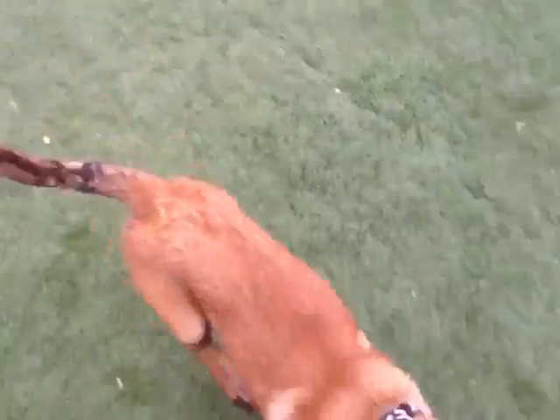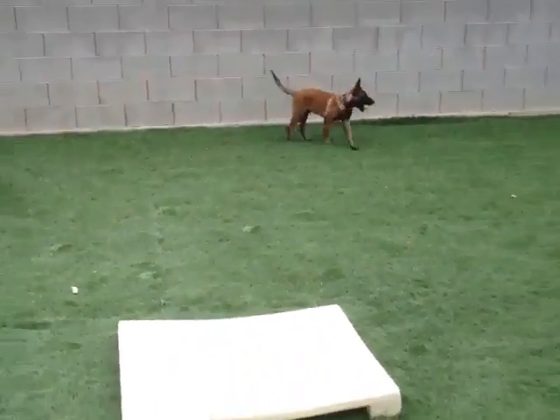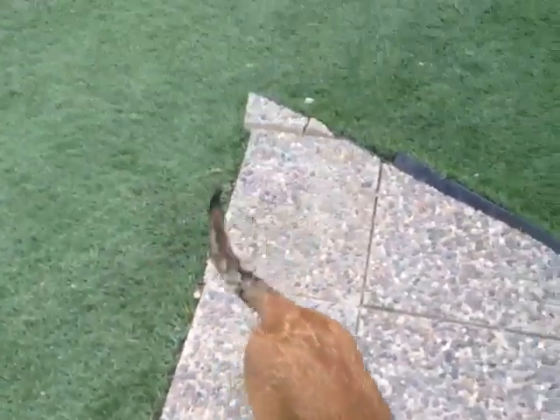Almost immediately I get him so he can cross this board further and further away. I'm a little further away now — let's see if he can come across here. Yeah, there's a good distance there. Anyway, you get the idea.